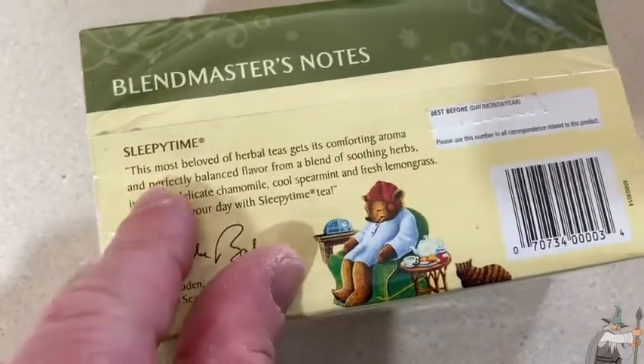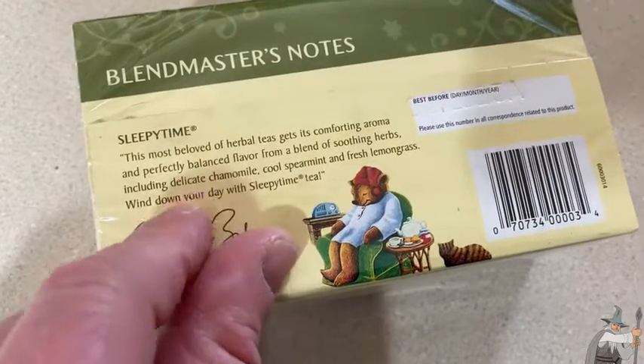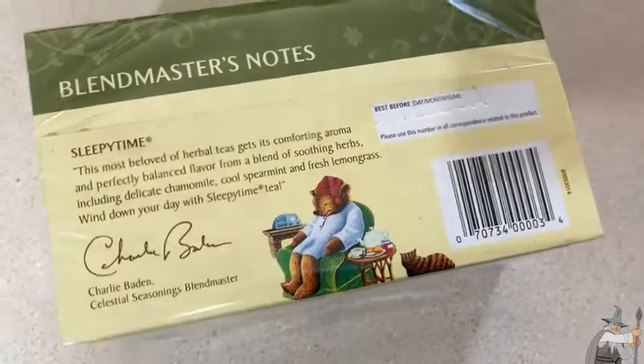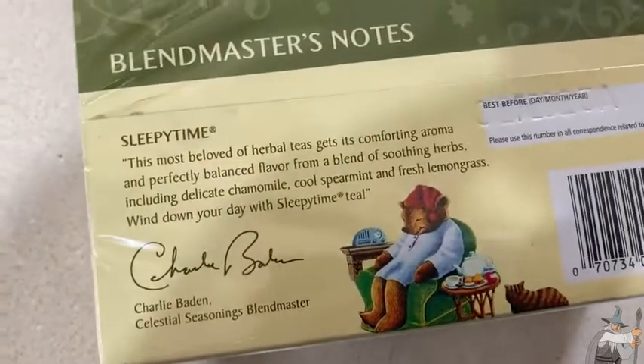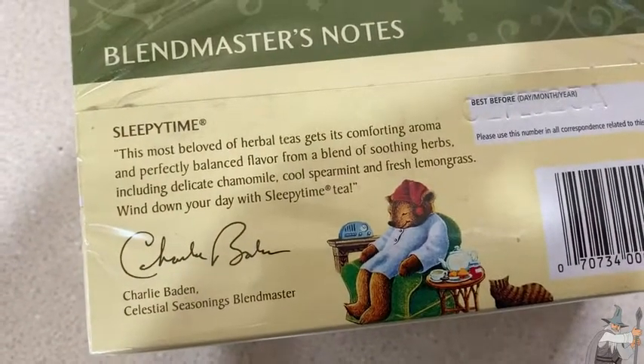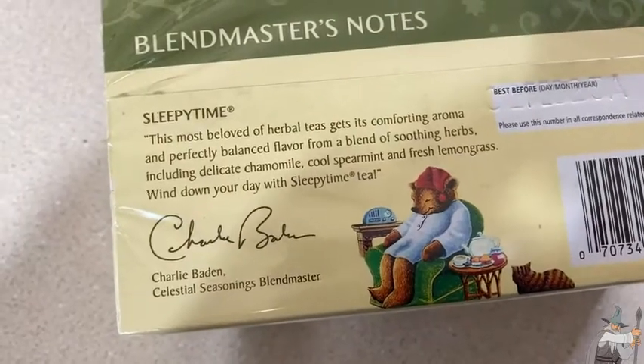See what it says here: Sleepy Time, the most beloved of herbal teas, gets its comforting aroma and perfectly balanced flavor from a blend of soothing herbs, including delicate chamomile, cool spearmint, and fresh lemongrass. Wind down your day with Sleepy Time Tea.